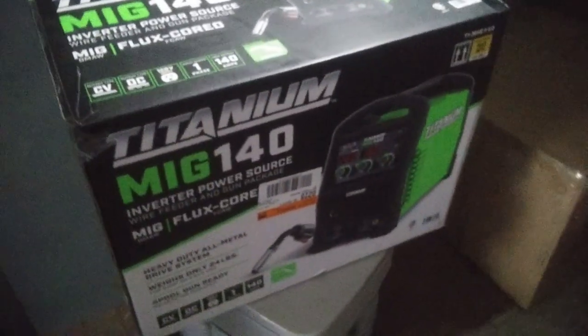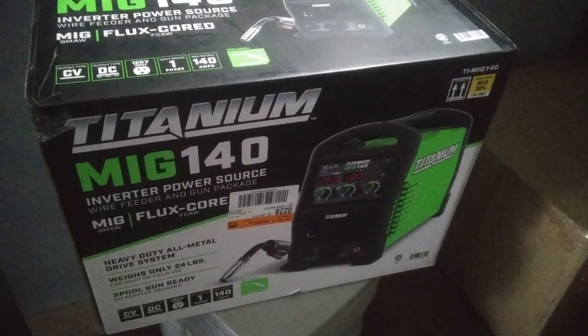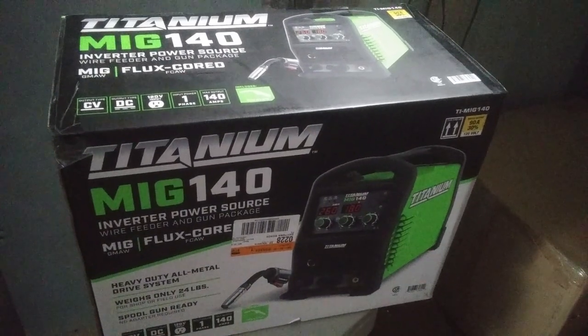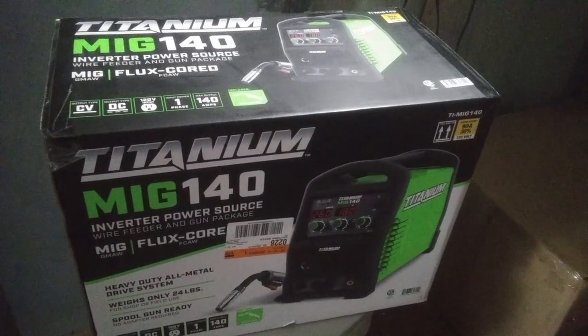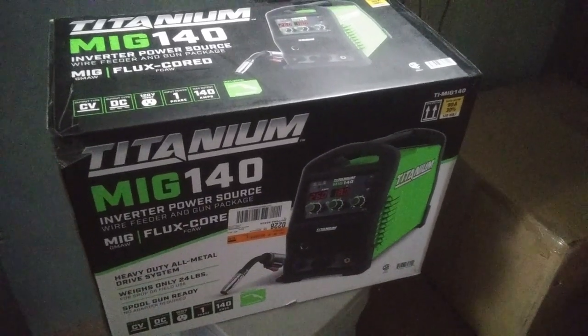I went ahead and got rid of that flux core welder and upgraded to a Titanium MIG 140. This one hooks up to gas so I can do nice welds on these body panels without burning holes through and creating a lot of spatter. So the next step here is to go pick up a bottle of gas.